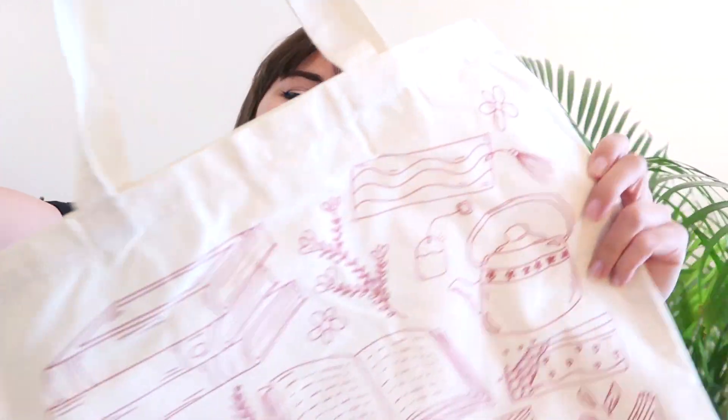I am so happy with what it looks like, what it feels like, and of course I have to keep one for myself because it is very limited edition. I'm sorry — by the time you're seeing this video the tote bag is already sold out, so for now these are very limited edition.